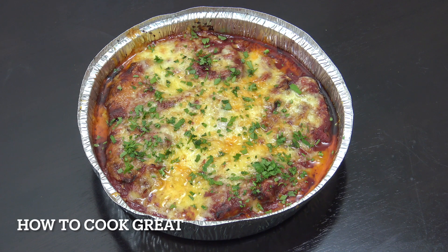Hello, how you doing? So today we're going to be using the air fryer again. This time I've got chicken, tomatoes and cheese. It's absolutely beautiful. Welcome back to How to Cook Great.